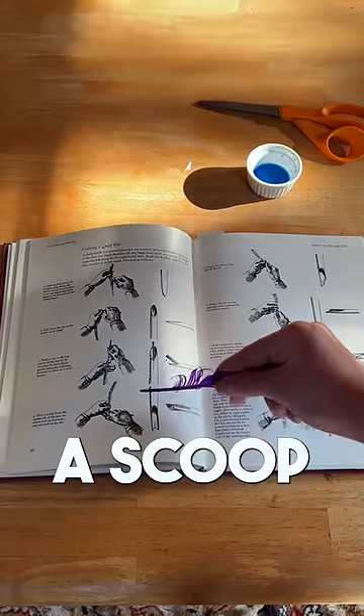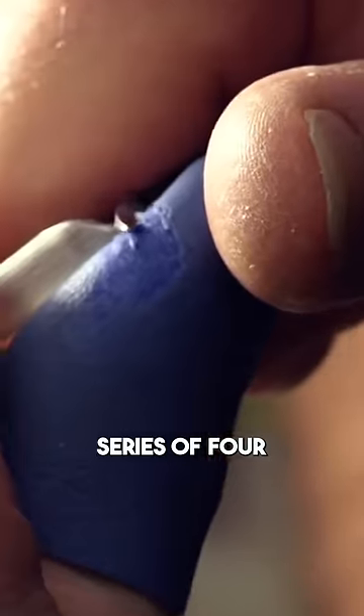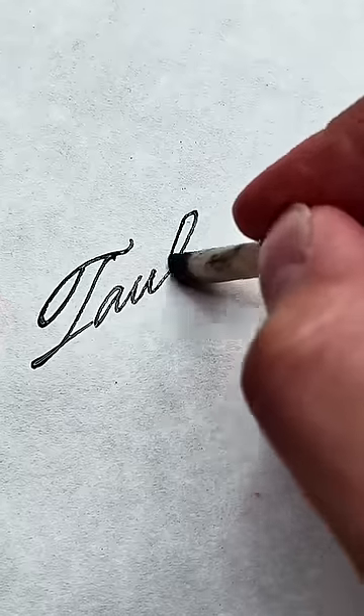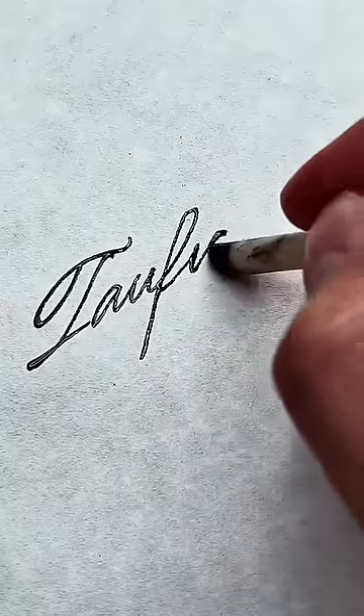So there's a slit, a scoop, and then a series of four precise cuts you have to make to form the nib that's going to let you glide gently across the page.